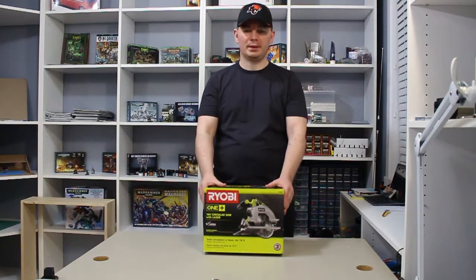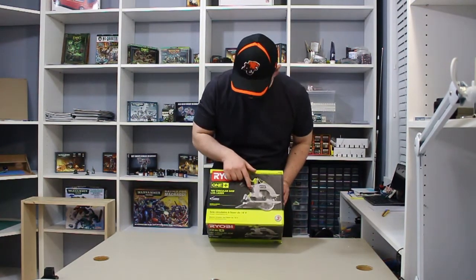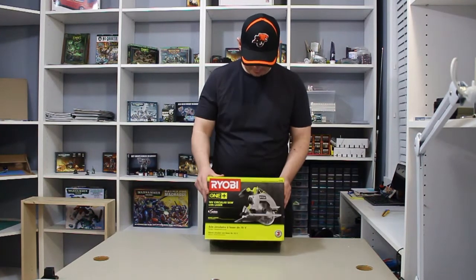Today we've got a box opening of the Ryobi 18-inch circular saw with laser. On the front you can see the saw — it is 18 volts and part of the Ryobi One Plus system. The batteries in that system are really good.